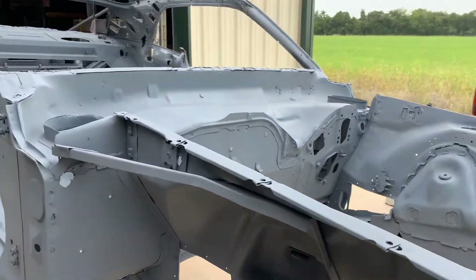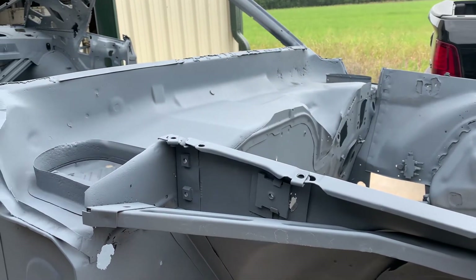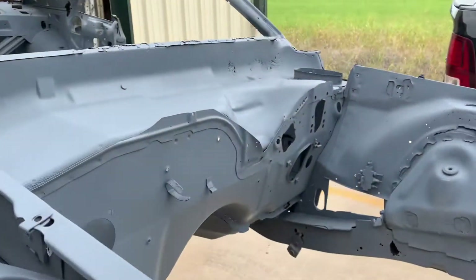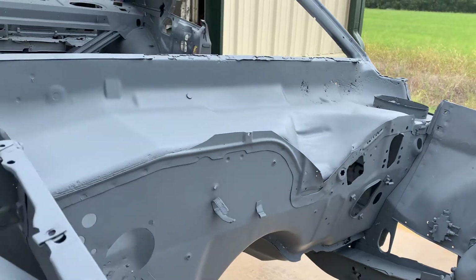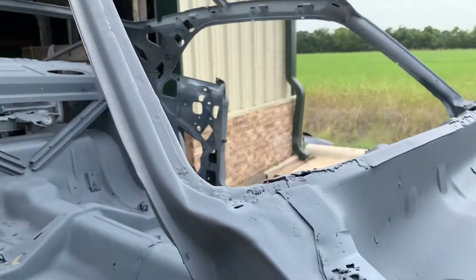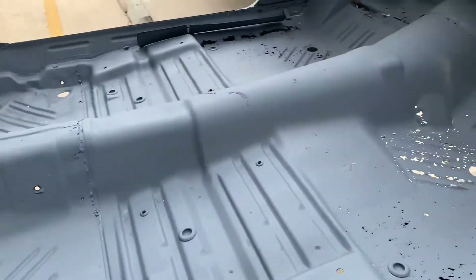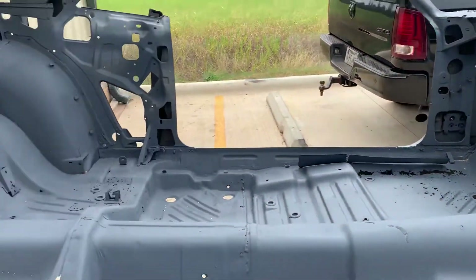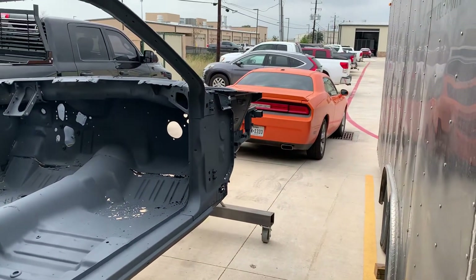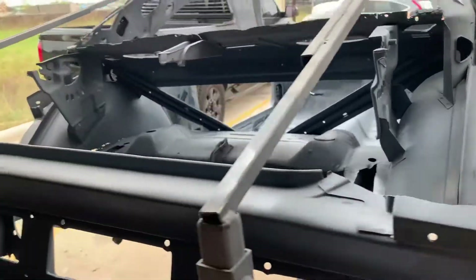Hey folks, this is my 1970 Dodge Challenger — you've seen my videos on it. I took this in on a barter deal about four or five years ago, which I won't do anymore unless it's in my favor. It's been blasted and is in direct-to-metal primer. It's right next to my other Dodge Challenger, the 2012. This one was all rotted out and needs a full restoration.